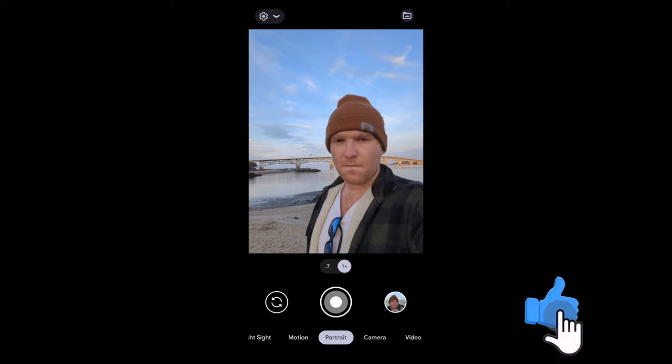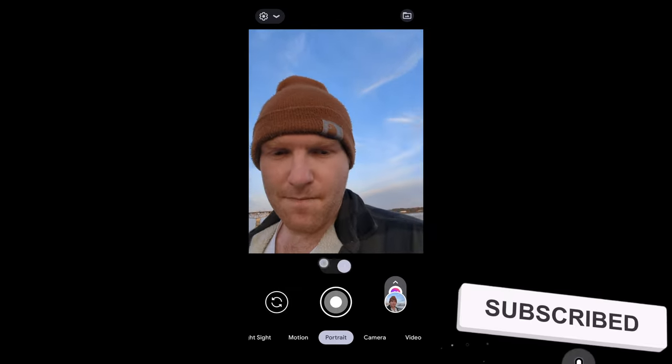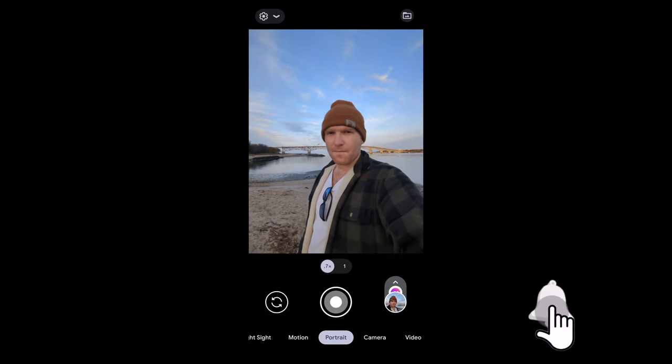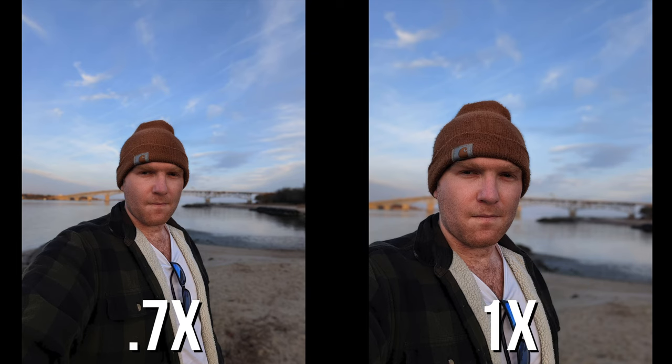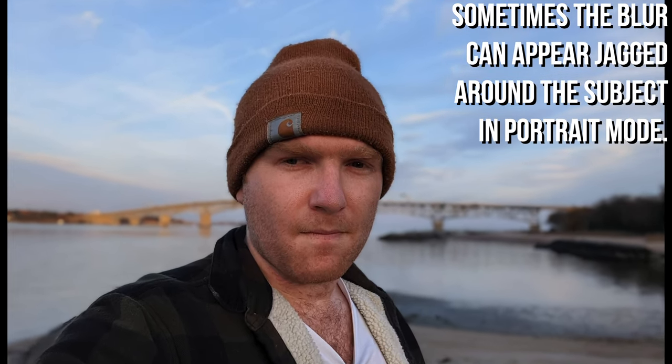Portrait mode is a staple in native camera apps these days and provides a blurred bokeh background behind the subject of your photos. I did not adjust the amount of bokeh after I shot these, but just so you know, you can do that in the native camera app of the Pixel 6 Pro — you can't on my 4a with 5G. I chose to do things this way because I was interested in seeing what the software would produce. I was fairly impressed with Google's new iteration of portrait mode.